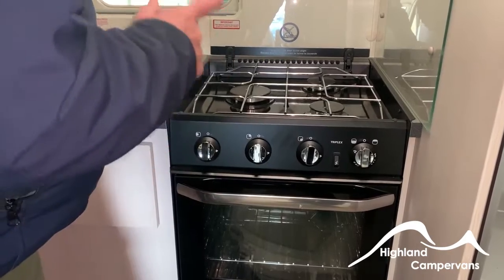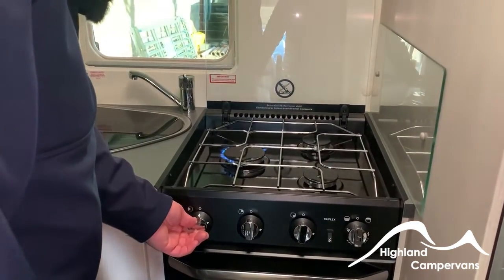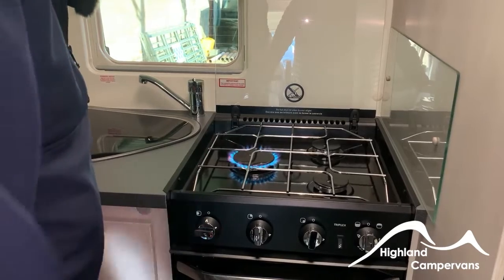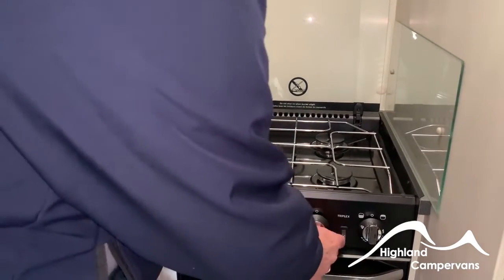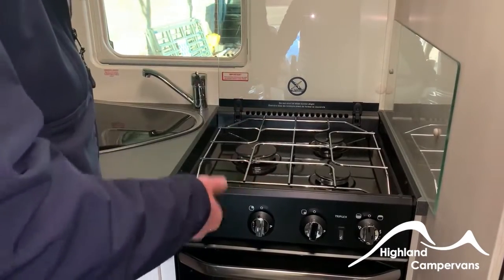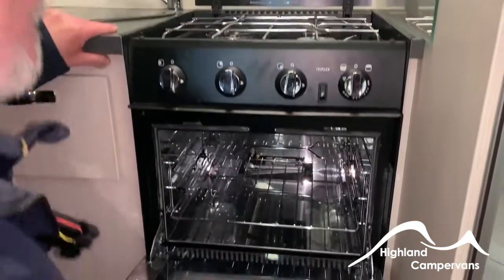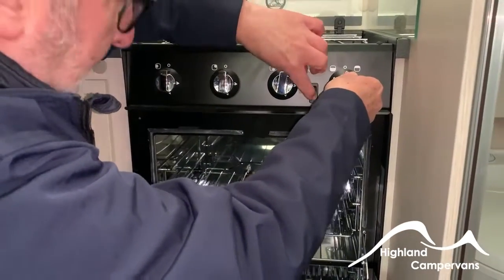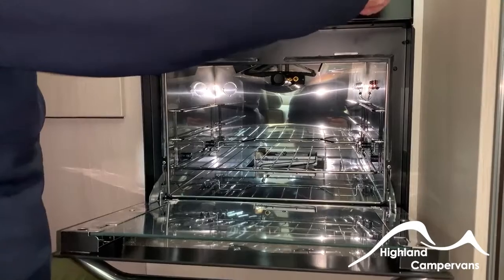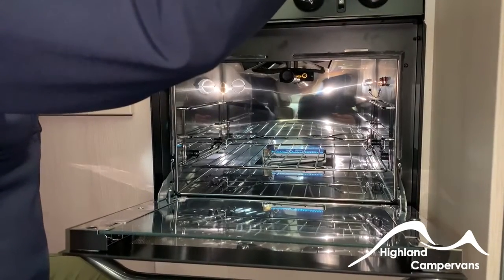With the LPG tank full and the isolator valves in the on position, simply turn the gas on and press the igniter button — hold the gas for a few seconds until the thermocouple heats up. Once the thermocouple has heated up, the gas flame will stay on; if you switch it off too quickly the gas will cut out automatically. The thermocouple is designed to detect flame and heat — when the flame goes out, the thermocouple will switch off the gas when it cools down. There are three gas rings on top. For the grill, exactly the same — hold it for a few seconds till it heats up. For the oven, turn the dial the other direction, hold the button in, then release once the thermocouple is heated up and you will have a constant flame.